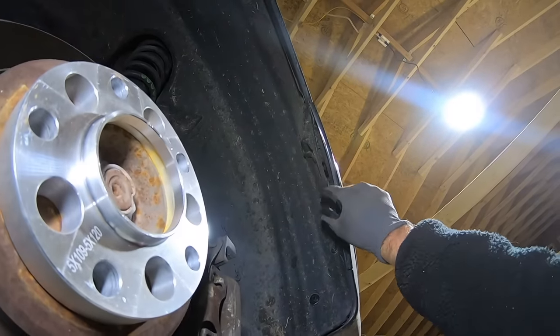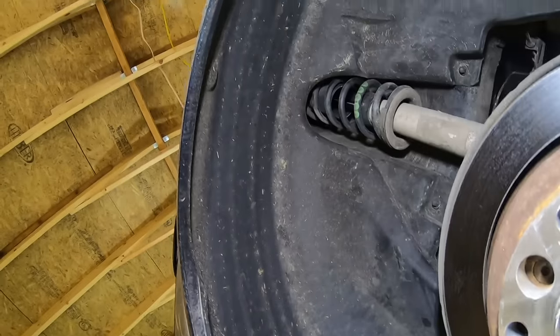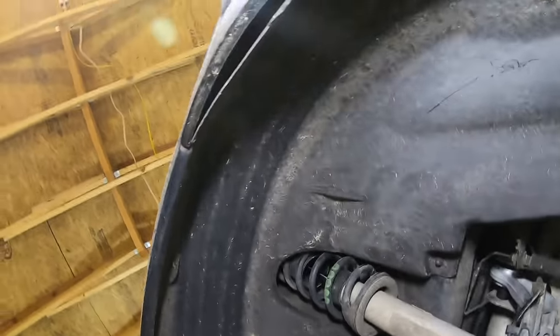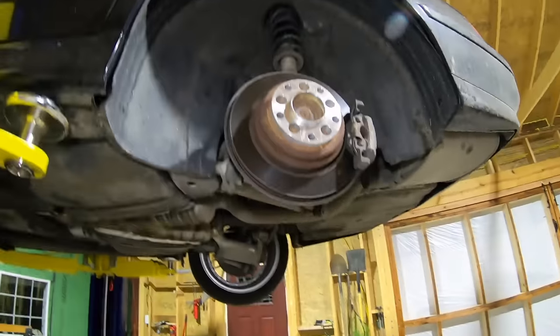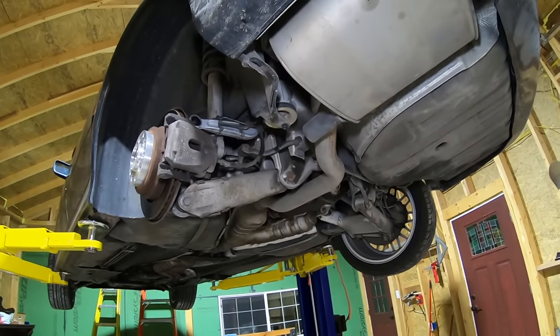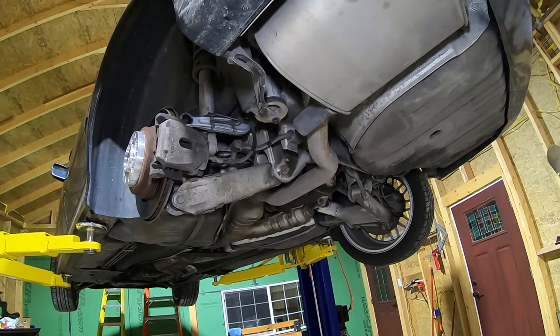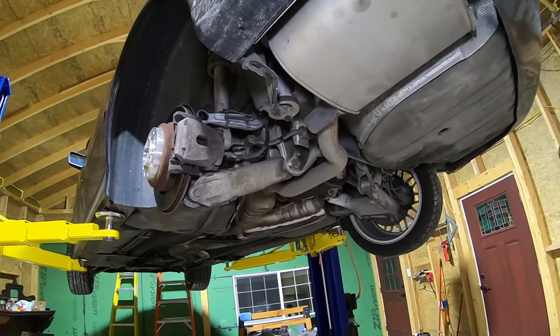I think it's just rubbing right there where that inner fender is kind of flapped out a little bit — clap that a little bit. I don't see any other rub marks anywhere on there, so we might try to get some adjustment out of those cam bolts. We'll put the wheel back on first and see if we can set them all at zero.